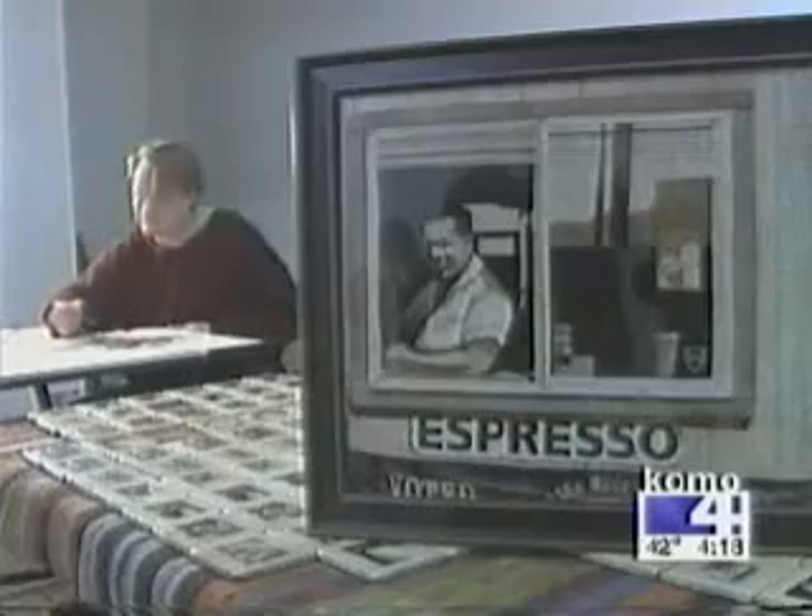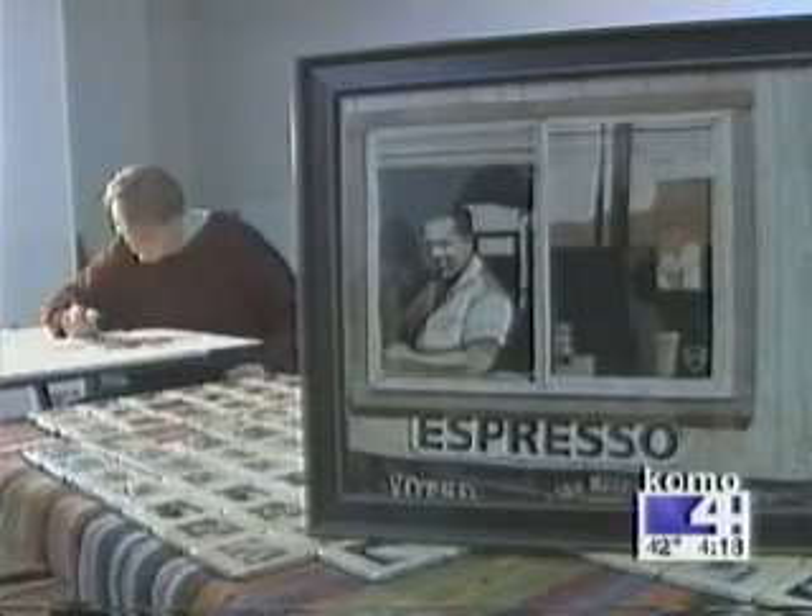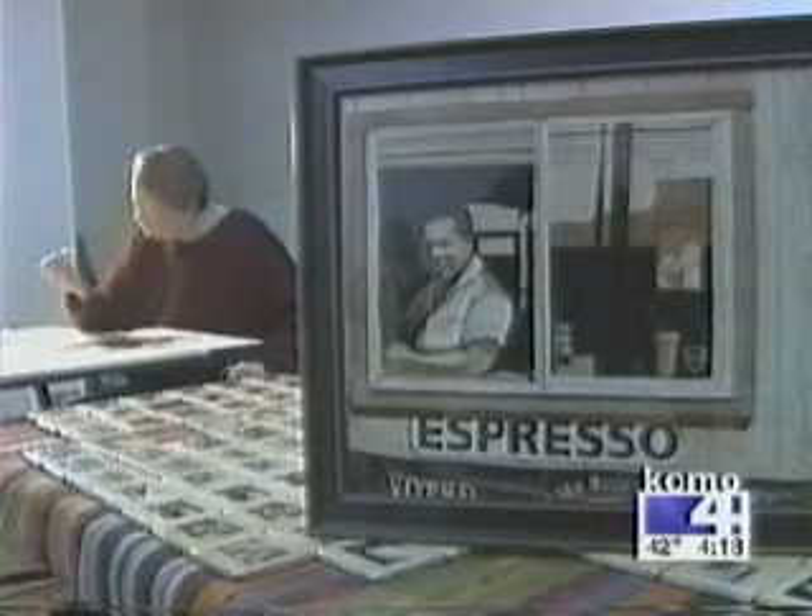After it's completely dry, I will seal it with an acrylic so it won't mold or fall off the canvas. And the response has been pretty good — I've got a lot of positive feedback on this.